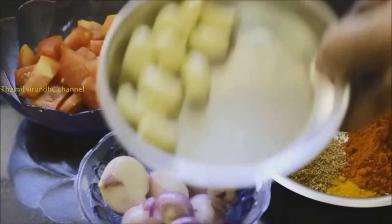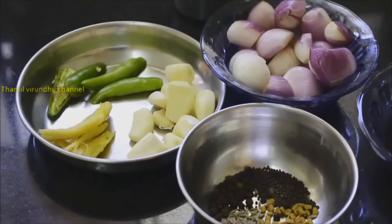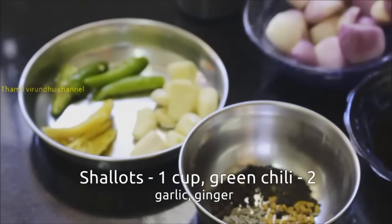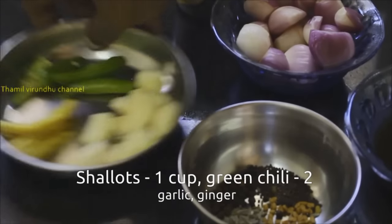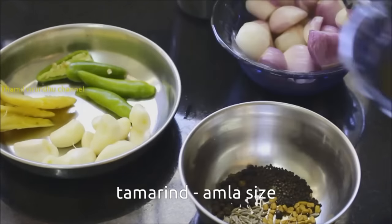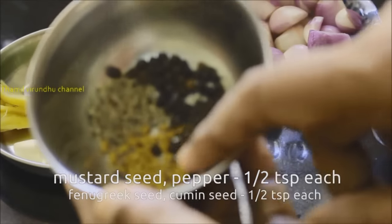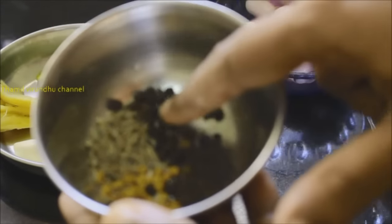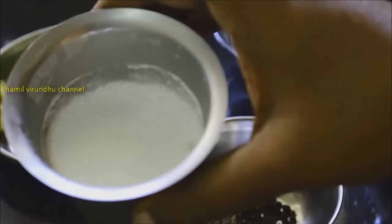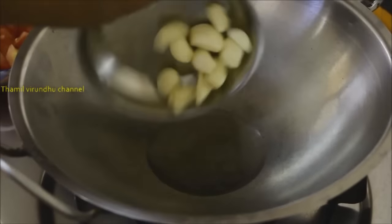Put it in the pan for 10 to 20 minutes. Now I'm going to use 1 cup of pan. Add 2 to 4 cups, add 1 spoon, use the spoon, and put the spoon in 3 cups.